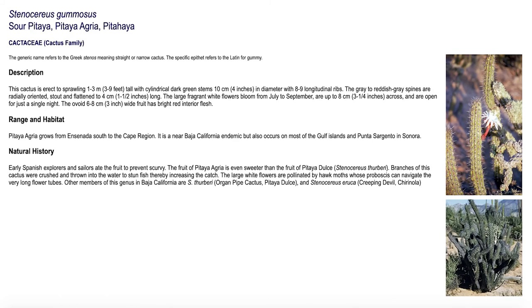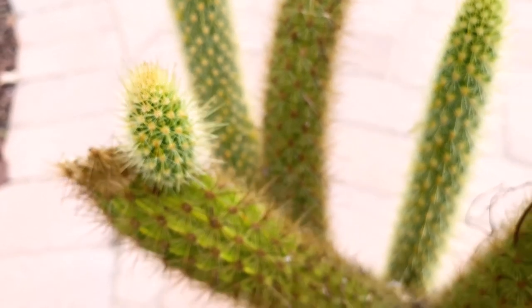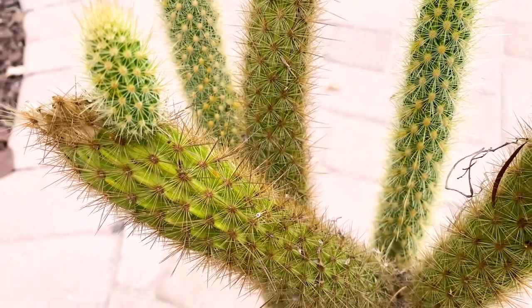This is called the sour pitaya, which actually helped sailors a long time ago prevent scurvy. It's on my wish list — I would love to have this variety to try it out. But I can't complain with this beautiful Bergerocactus emoryi — it's really stunning.